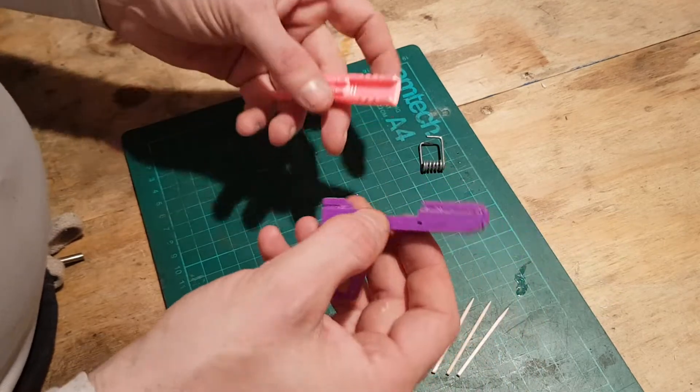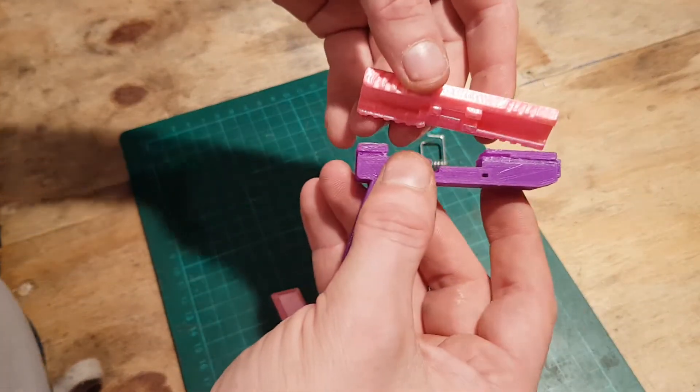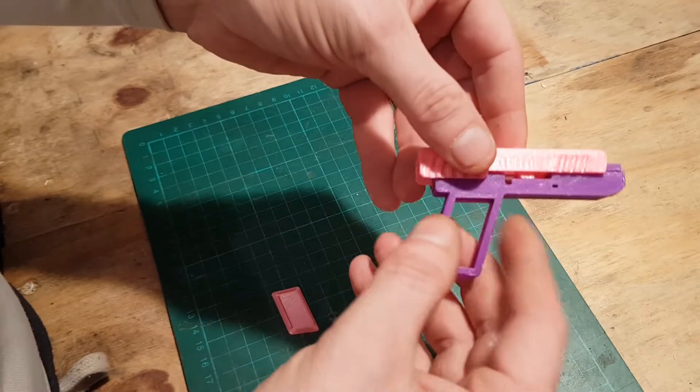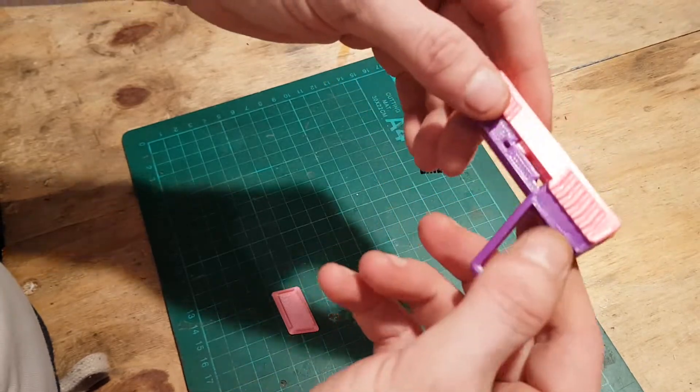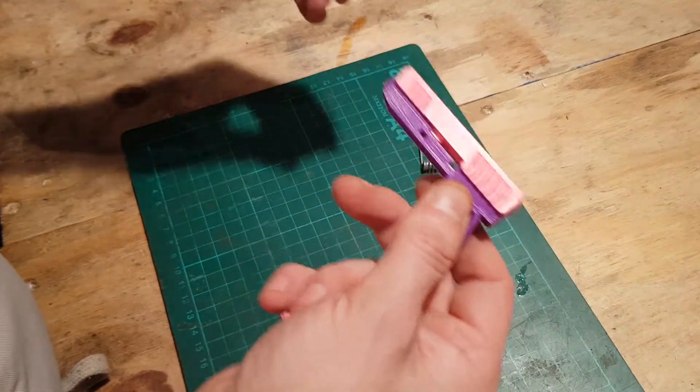So we get our base unit — the lower and the upper. For this you want to bring it in and slide the front end first, and then the back will go down. It locks into place to keep it so it won't come loose.